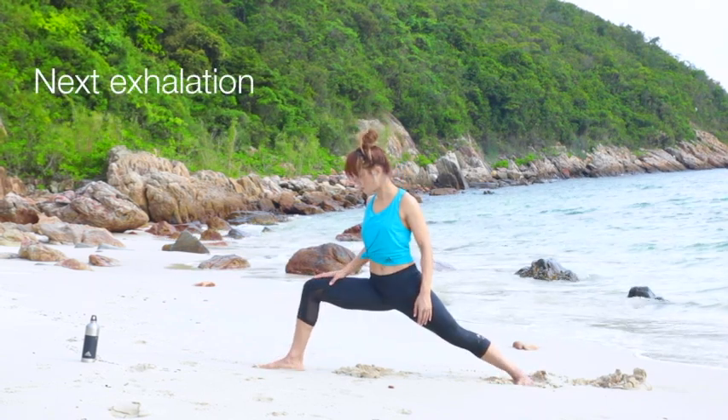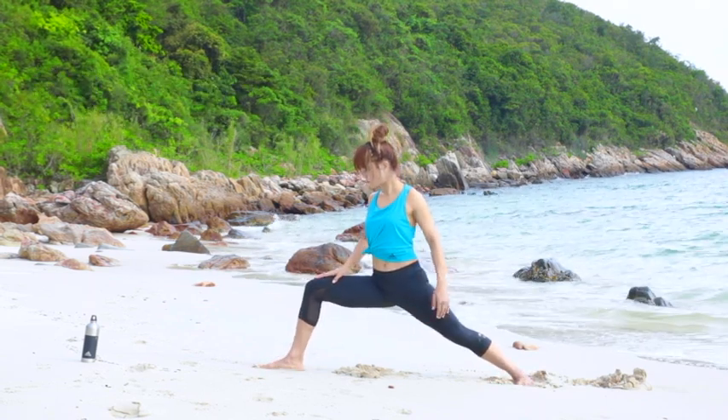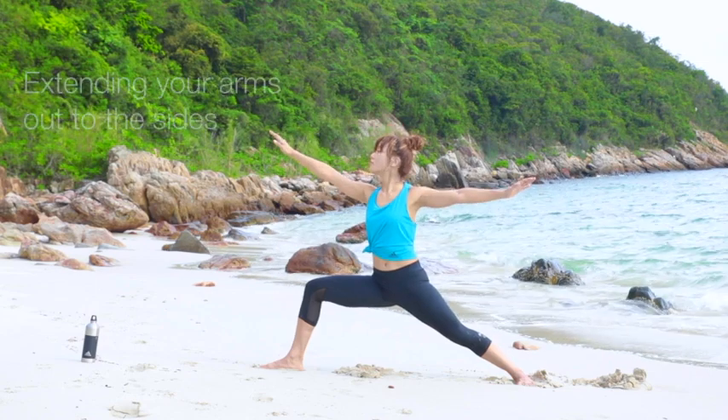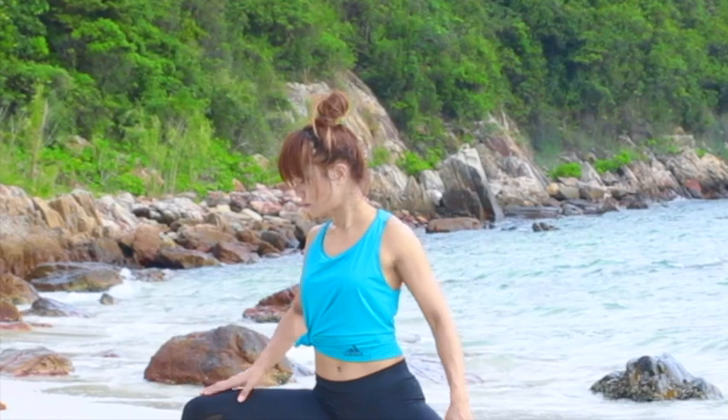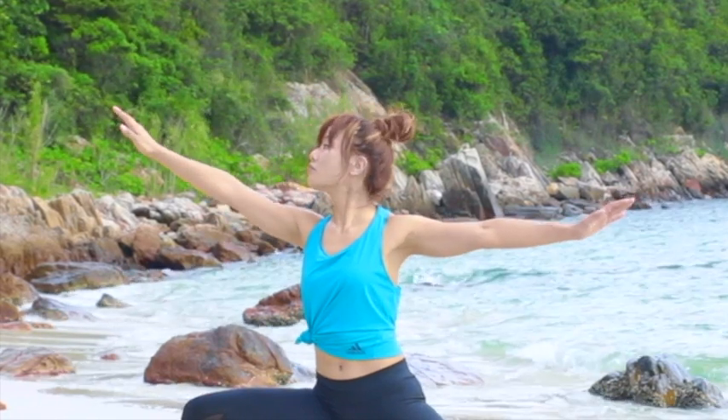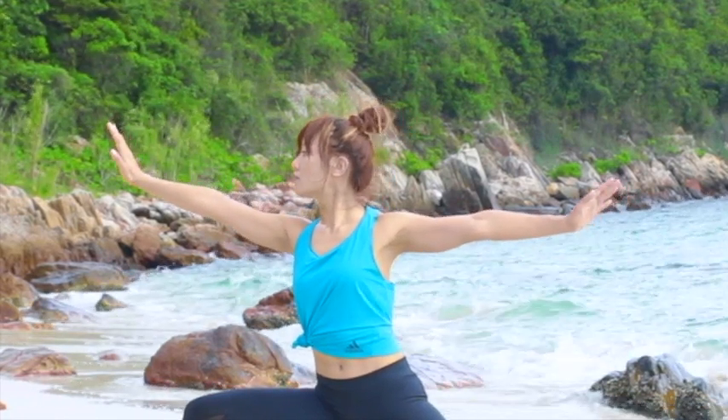On the next exhalation, open your arms wide apart parallel to the floor, extending them out to the side. Shoulder blades are wide, down and back. Turn your palms facing down.